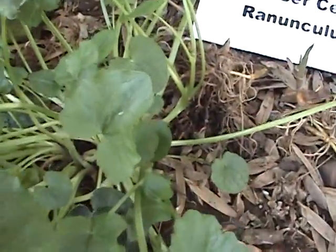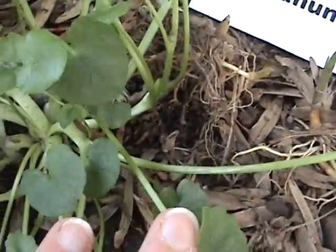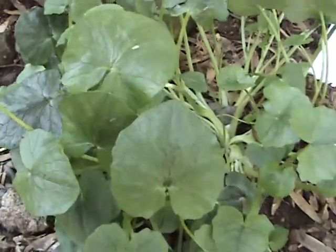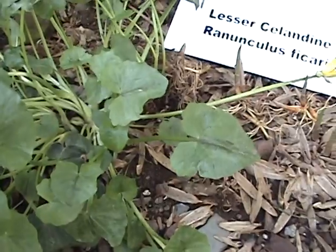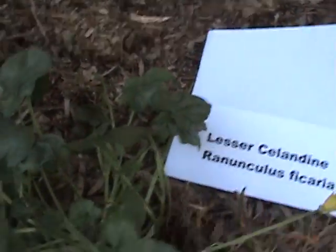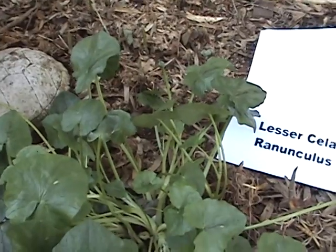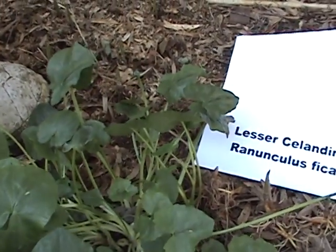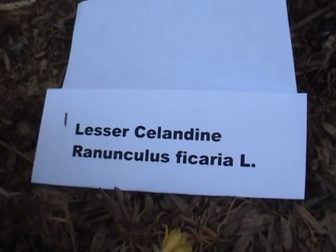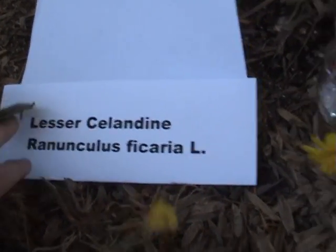Looking closely, it forms a rosette in the center. If it is the weed, it can take over forest areas and moist shady areas rather quickly. It flowers in March and April in Pennsylvania. The name of the weed is lesser celandine.